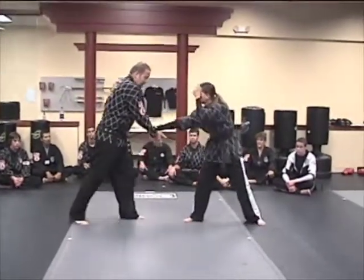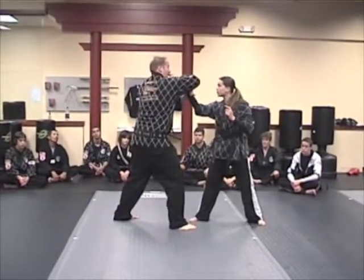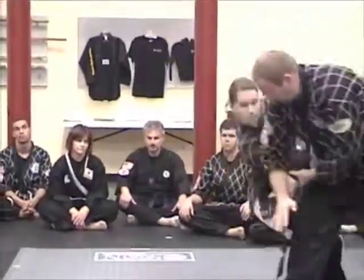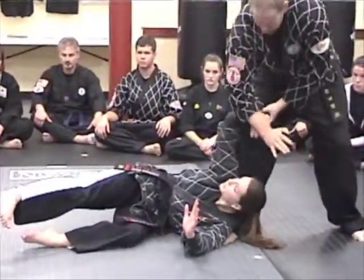Next one — this is the outside wrist lock. I come in and I roll my hand over. Stepping in, roll my hand over — outside wrist lock shake down.